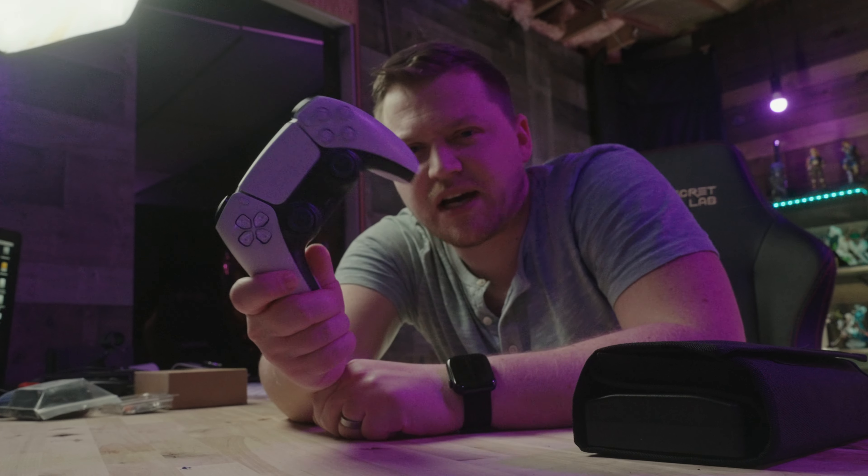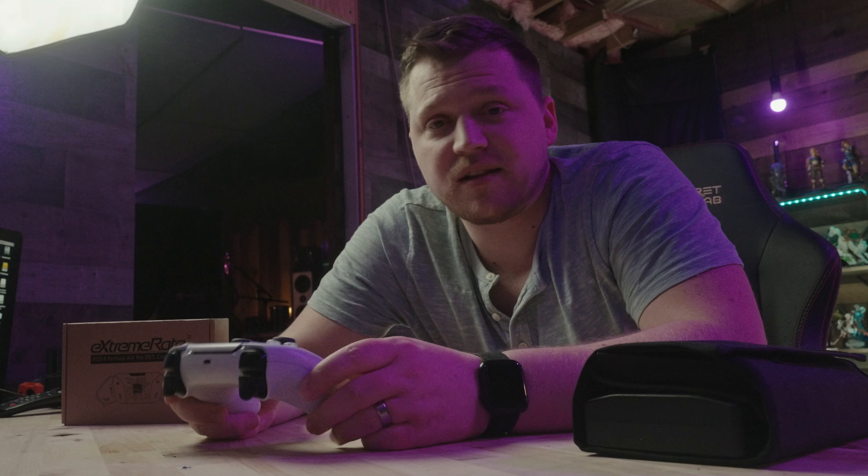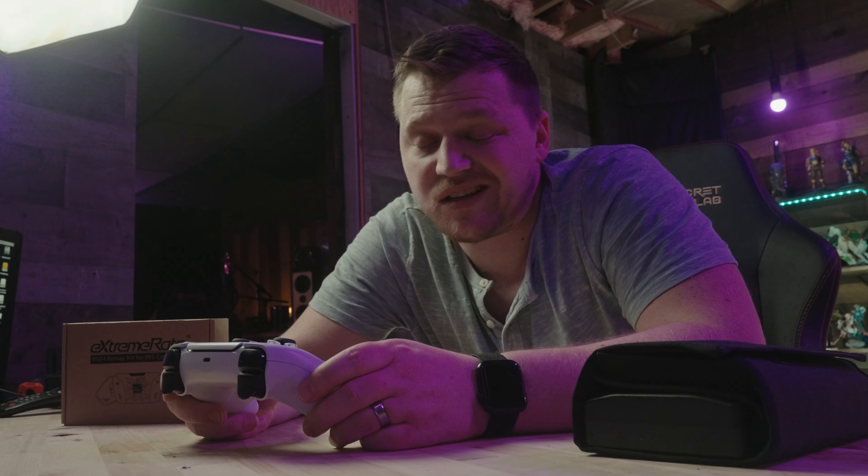What's up everyone? Welcome to Complete Geek TV. Now you may be wondering why I've got the camera at such a weird angle today — that's because we are going to be taking a normal PS5 DualSense controller and trying to see if we can turn it into a DualSense Edge. Let's get to it and then we'll test it out and see how it works.